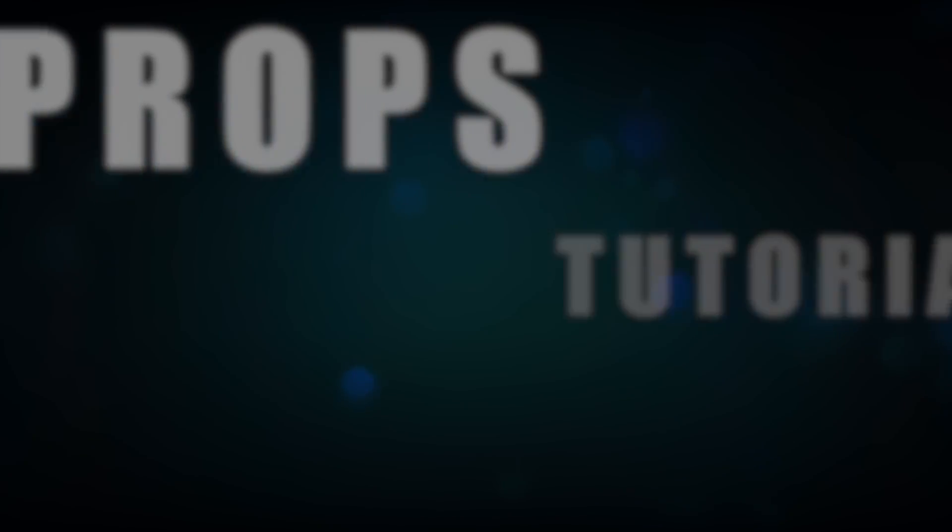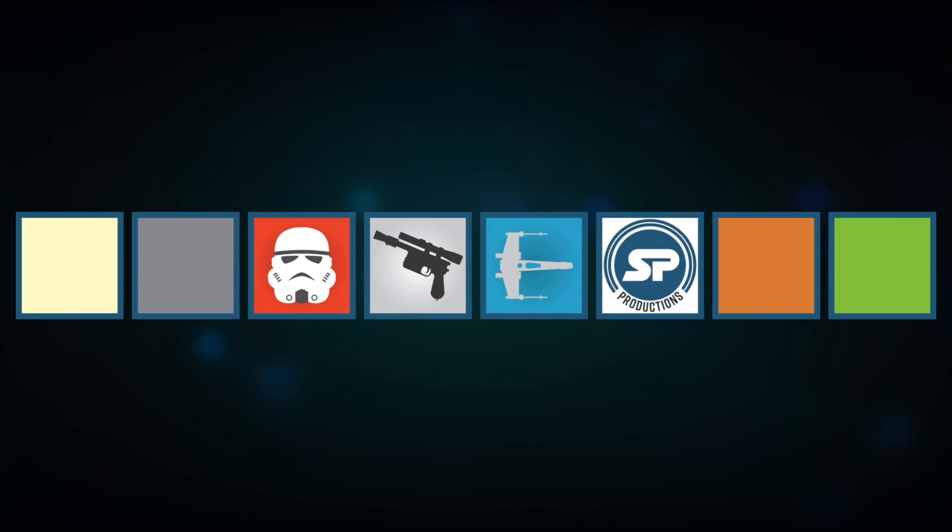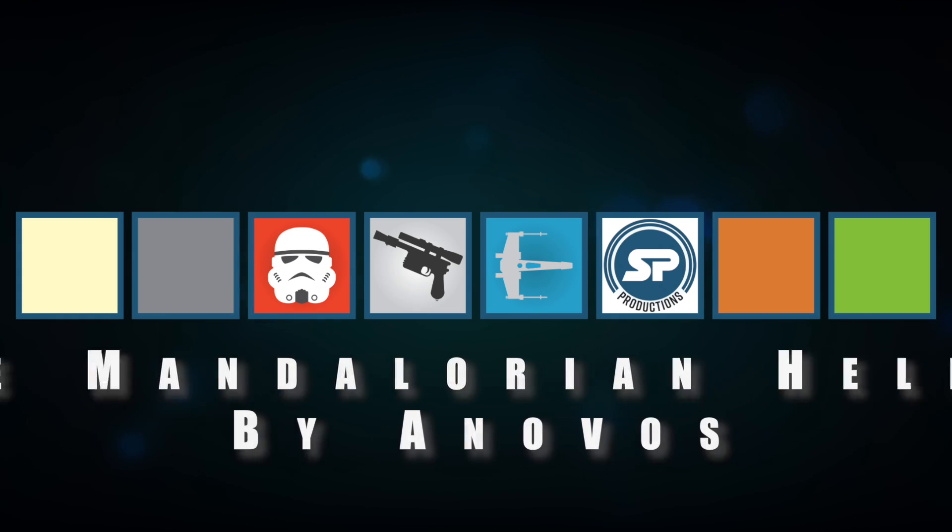Hey everybody, Sean from SP Productions here, back today with another video. So today I'm going to be unboxing the Mandalorian helmet made by Anovos.